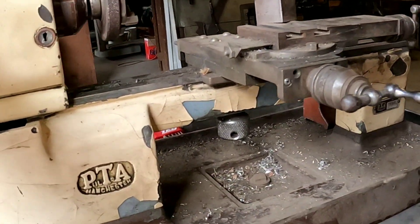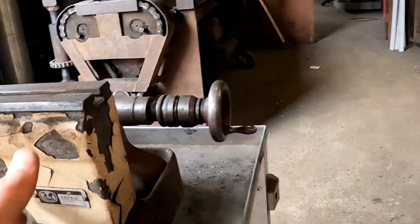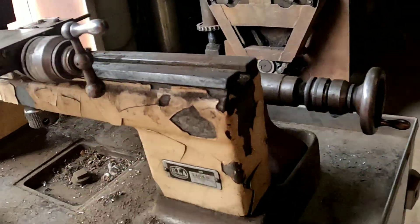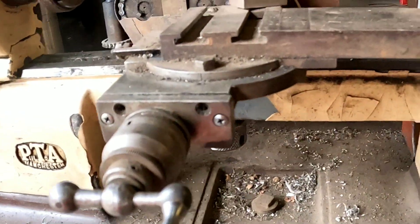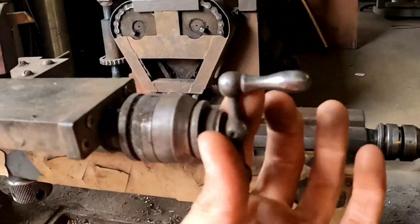It's a Paltrow Manchester and it's in pretty good condition except the paint is chipping off, and the shaft is bent. I think this one might be a little bit too.